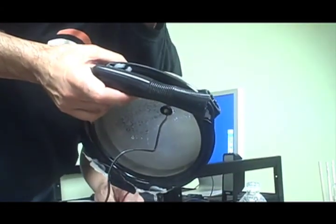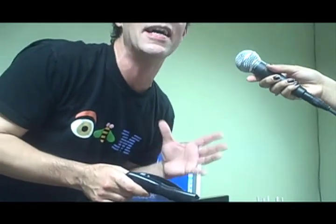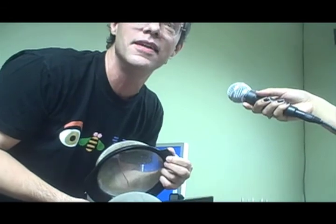Can you guys see this? What is it? A strainer — ten points. This is a strainer from Target. I do Home Depot and Target technology. And it's not just one strainer — it's two strainers.